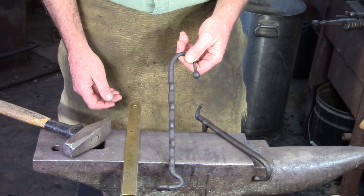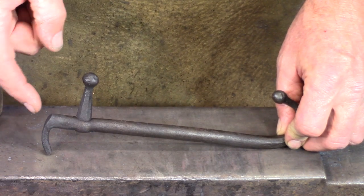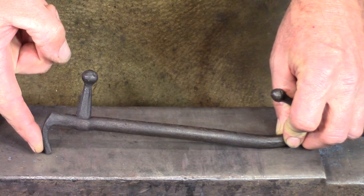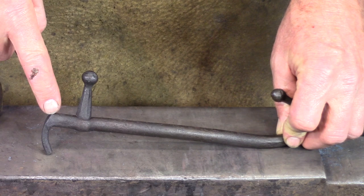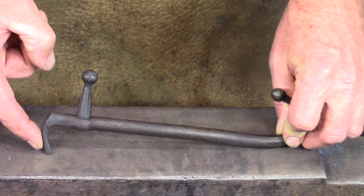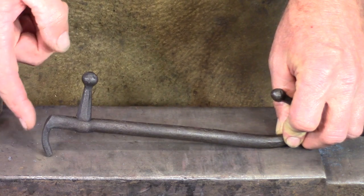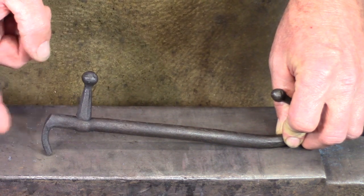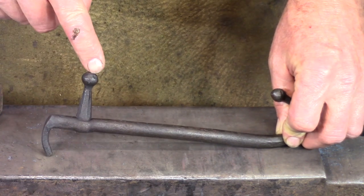The first thing I'm going to do is upset the end of the bar. Why? Because when I bend this tenon around it's going to pull the shoulder, and I want a nice sharp shoulder. So I'm just going to bump this up for a heat, put a bit of material in, and then I'm going to draw the tenon. I don't need crisp shoulders to the tenon because I can work that out a little later, once I've got the tenon drawn out and it's straight.